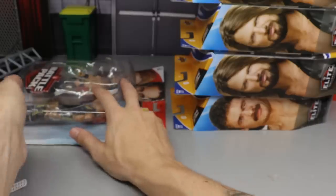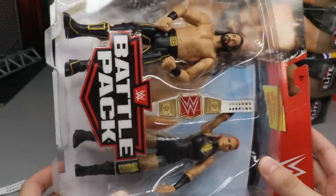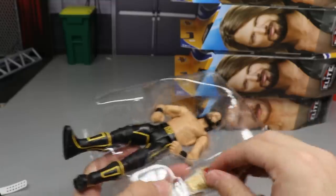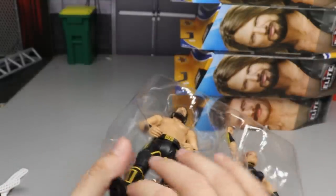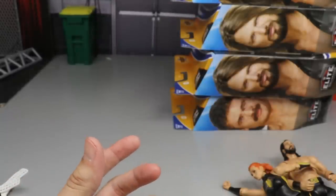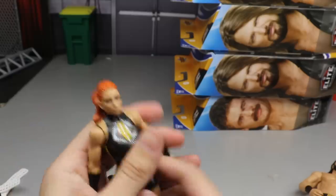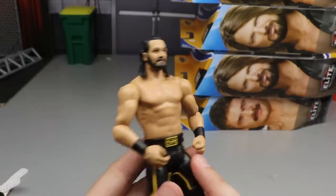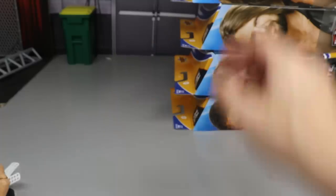The second battle pack is the exact same set — another Raw Women's Championship, another Seth, another Becky. That's $253 worth spent and we're getting our third Raw Women's Championship. This Becky may have slightly better paint apps, and the Seth looks virtually the same. Either way, we're moving on to the elites.